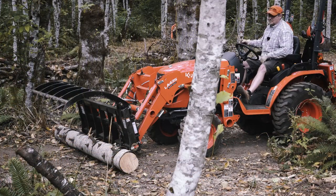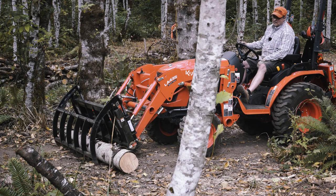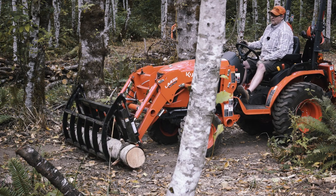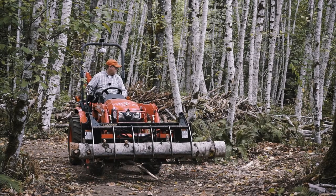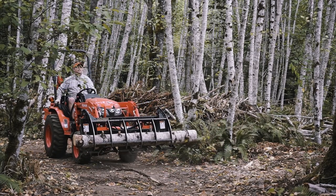Earlier in the video, I showed you how I back up and swerve away when lifting loads in the woods and on the trails. If my grapple gets caught on a root while lifting at full force, my tractor could be tipped and seriously damaged. I back away while swerving to make sure I'm clear of any roots.